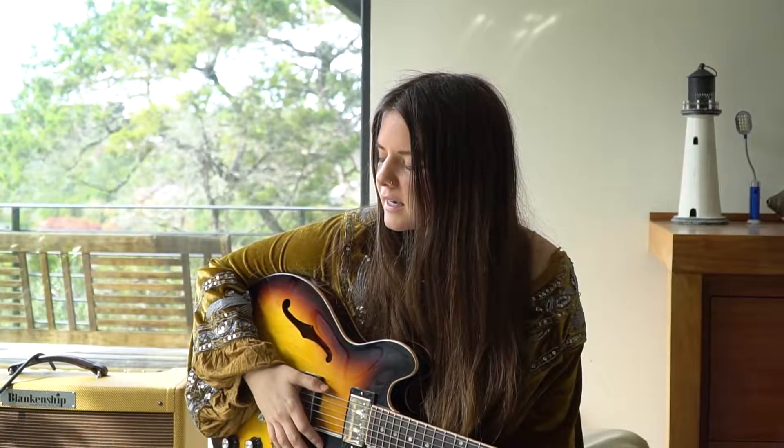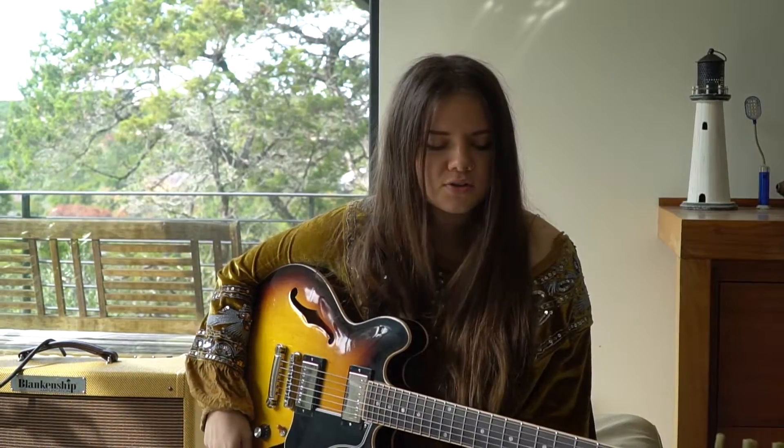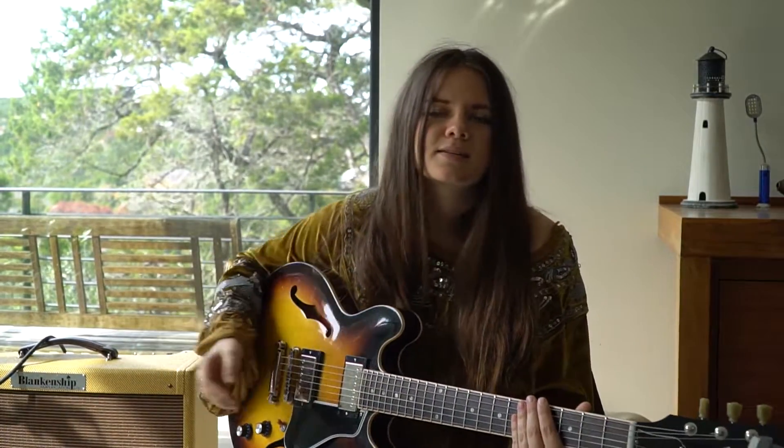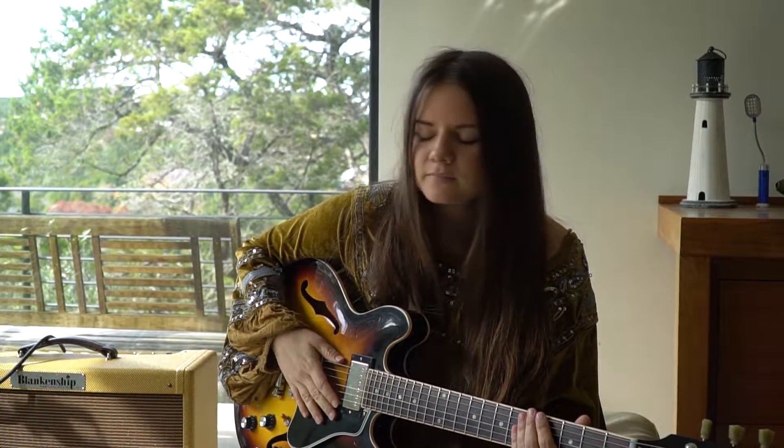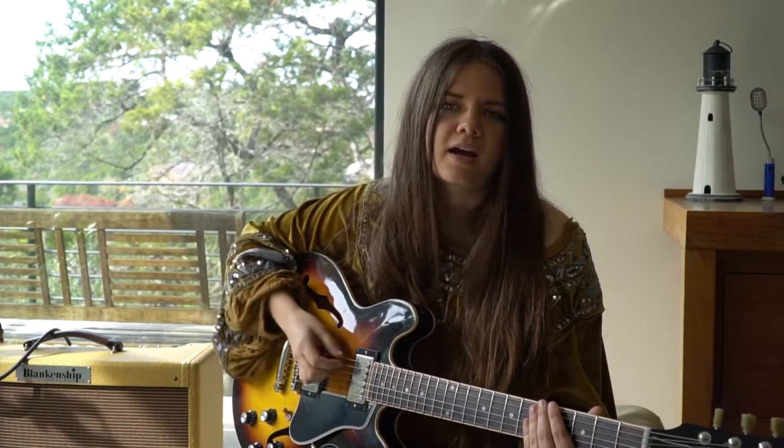Currently, I am playing through my Blankenship combo amp. I used this very guitar on the song, so hopefully it'll sound pretty similar to what you hear on the recording. Right now, all I'm using is a little bit of compression and some reverb off the amp — I got it at about two and a half.